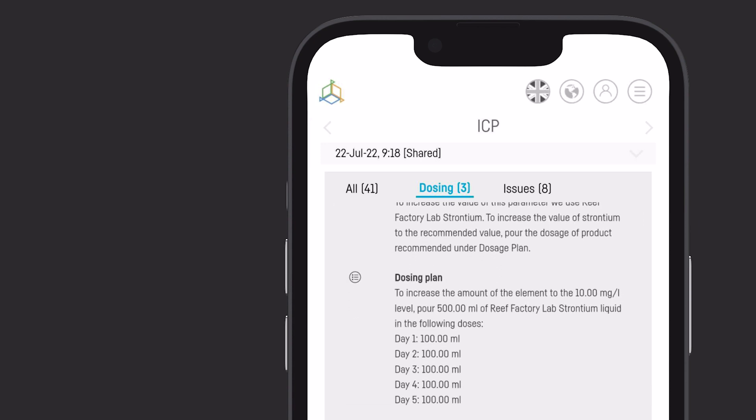There you will find a clear analysis of test results along with dosing tips and assistance in case of any issues arising.